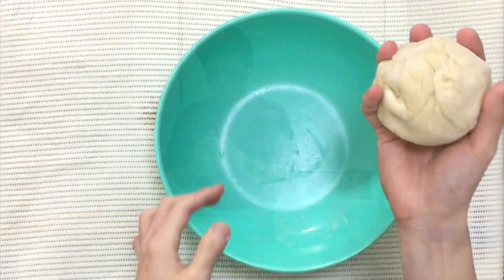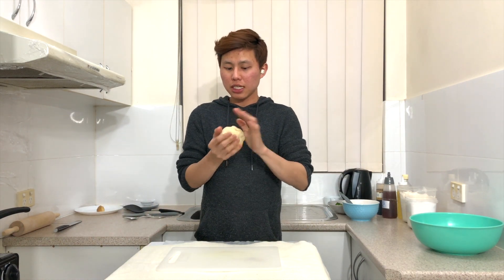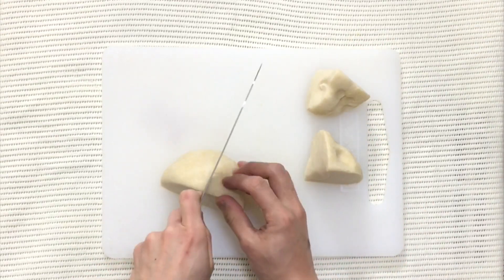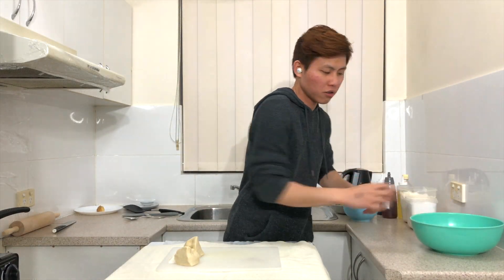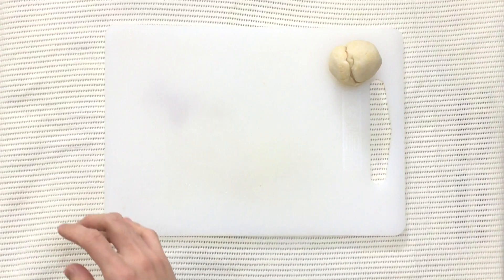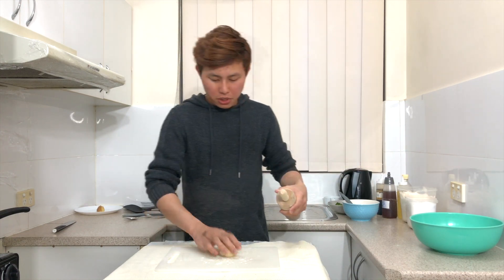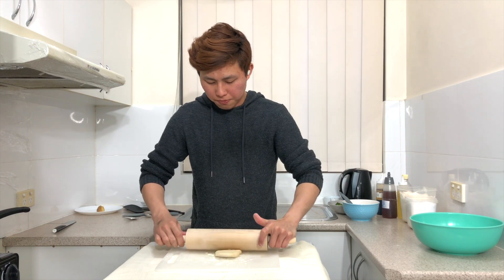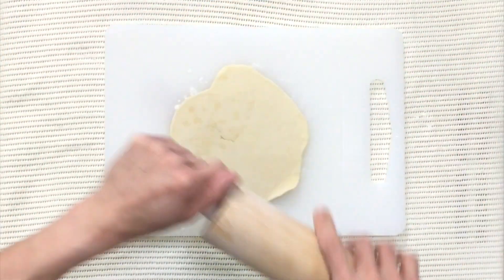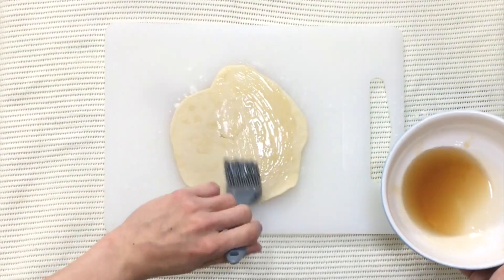It has rested well. Get your chopping board and cut the dough into four equal slices. Set the rest aside. Take one portion of dough and roll it into a ball. Lightly flour your rolling surface, take the rolling pin, flour it too, then roll the dough out into a round shape — if it's not perfectly round at first, that's fine, you'll roll it more later. When done, lightly brush a layer of sesame oil on top.